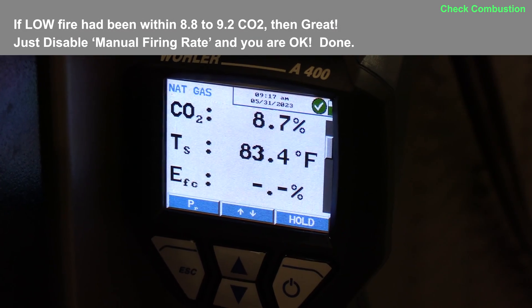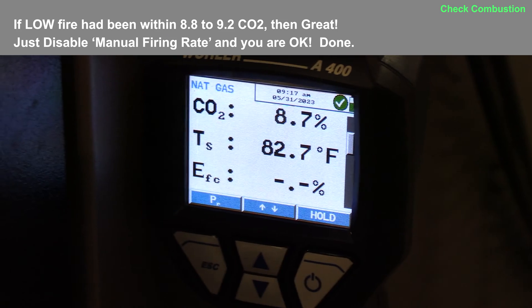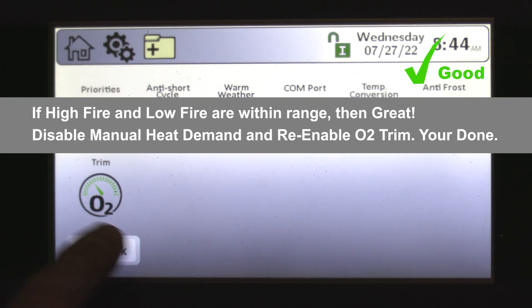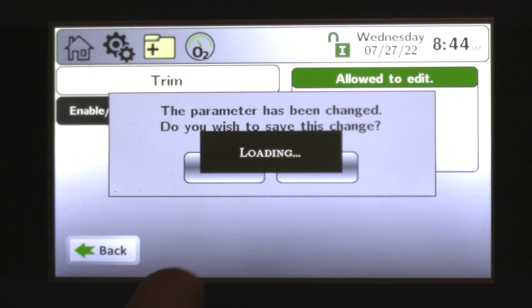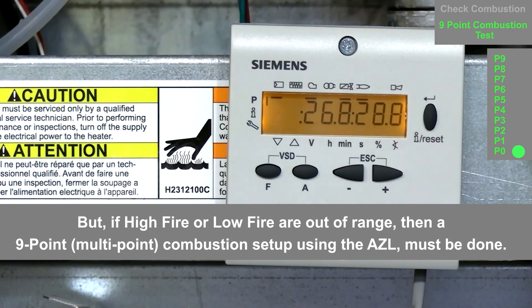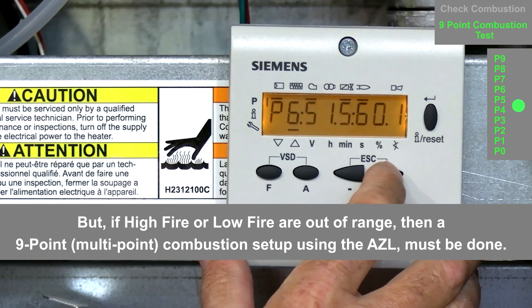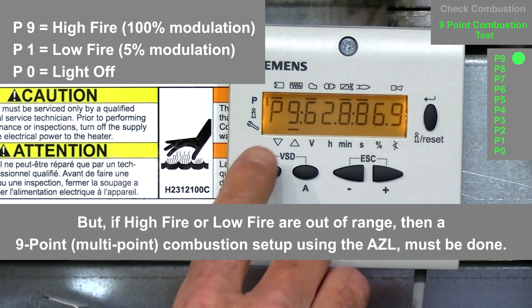First, check the CO2 at high and low fire. If you're within range, all we need to do is disable the manual heat demand, re-enable O2 trim, and don't forget to lower your set point back to 142 degrees — and you're done. But if the high or low fire CO2 is out of range, we will stay with the manual heat demand enabled and must do a multi-point combustion setup using the AZL control.